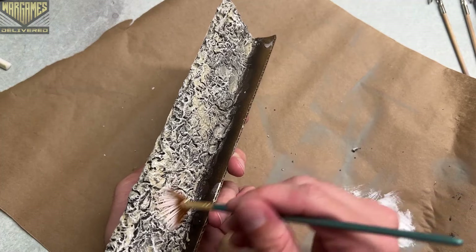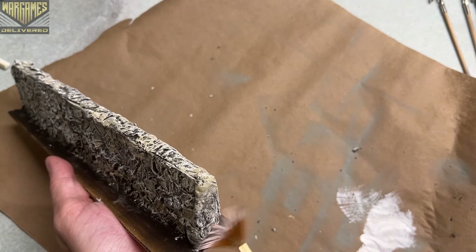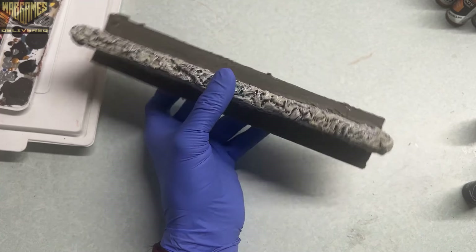Then we're going to come in with our final layer — this is going to be the lightest dry brush. I switched over to a fan brush so that I could really keep it on top and only hit those raised edges, and that is going to be white.